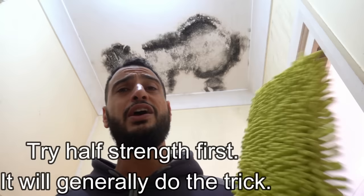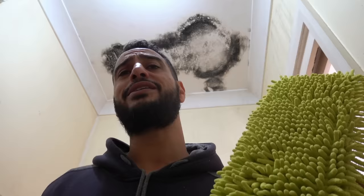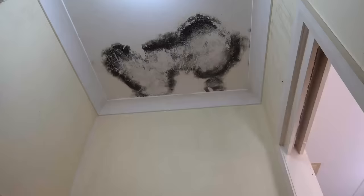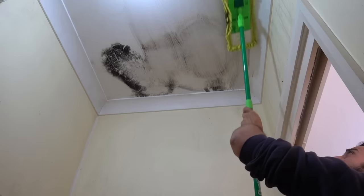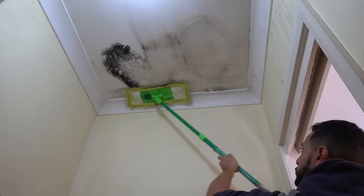I'm going to spray some bleach on the head of this mop and then we're just going to quickly wipe it off. I'll leave the camera in here so you guys can watch it get to work — it shouldn't take too long. Wipe it all over, open the whole place up. That bleach is going to do its job and we might have to apply it twice.